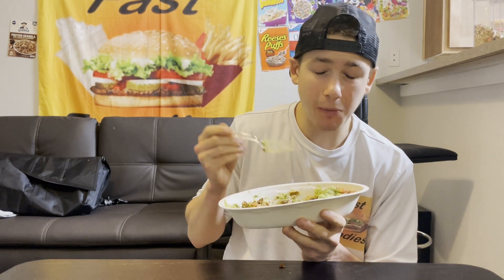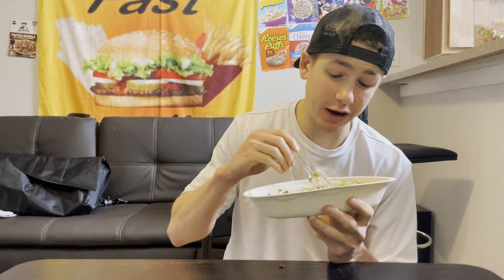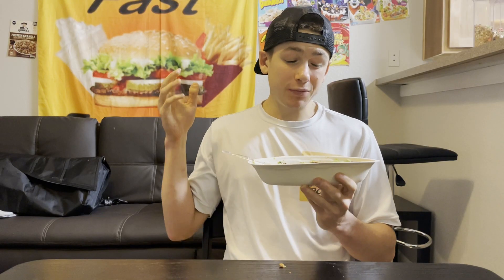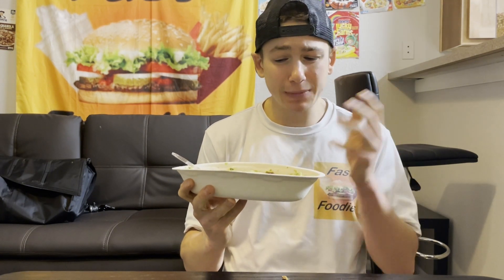Besides the heat, texture-wise I really can't tell a difference between this chorizo and normal chorizo. For my rating, I'm going to give this a nine out of ten. You can see the heat is getting to me a little — if they just dialed down the heat and let the garlic and natural chorizo flavors shine a bit more, this could have been a nine and a half or ten out of ten.